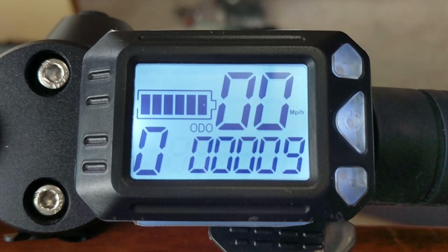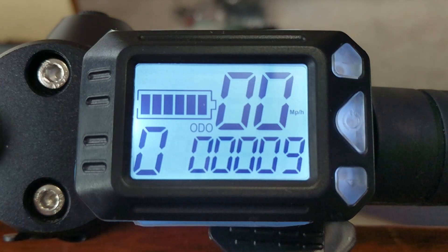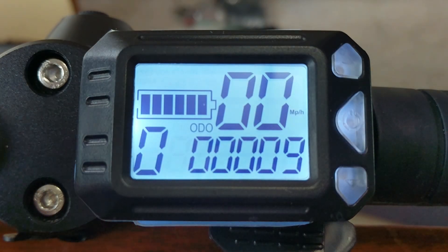Hey everybody, welcome back. This time I'm going to go over the heads-up display for my folding electric scooter. This is also applicable to the Swagtron scooter and probably some others — if they have this same look, it will probably work on them, though no guarantee of course.